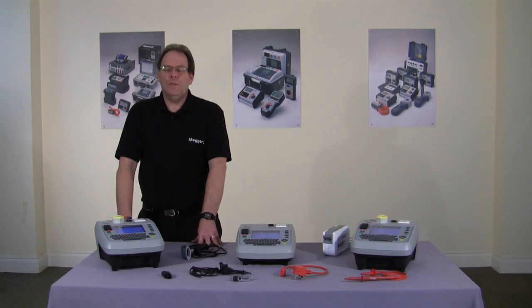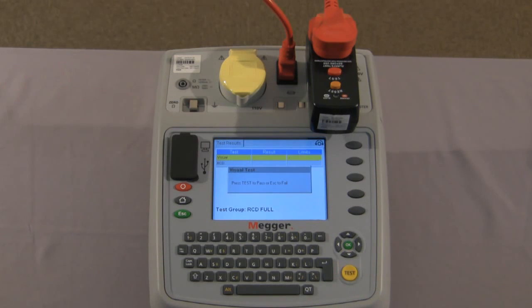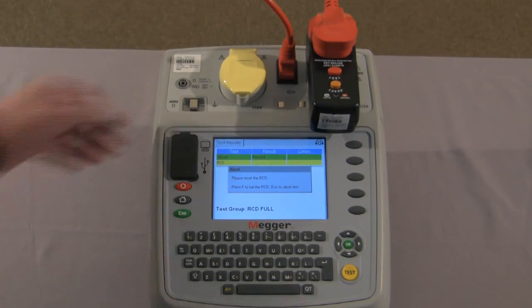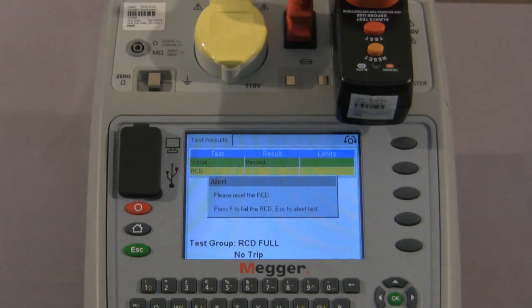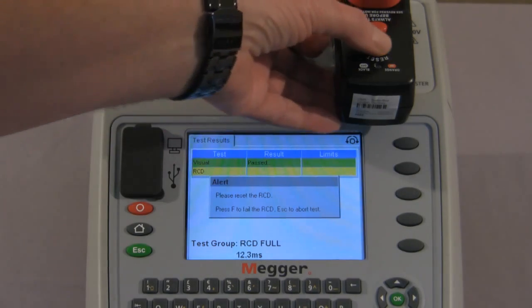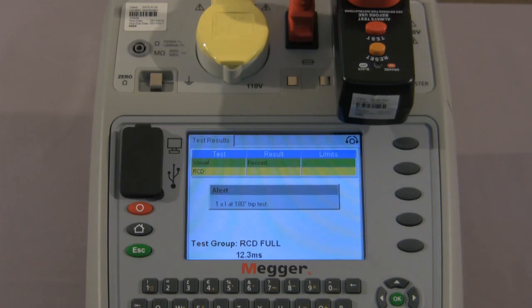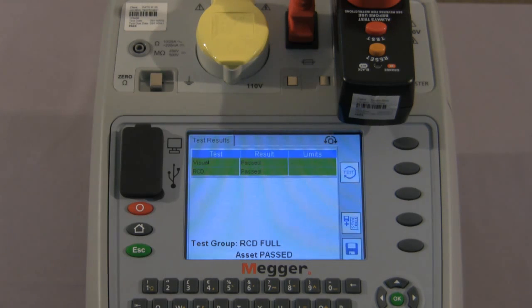And finally let me show you the RCD test. This is a full function 17th edition RCD test. Asset information is on the screen and we proceed to test. We have the visual inspection once more and continue. We reset the RCD as instructed on screen and press the test button on the RCD. Once again we reset and it is now testing at half I, then one times zero degrees — asks us to reset — then 180 degrees, reset, five times zero degrees, and five times at 180 degrees. And that is the test completed.